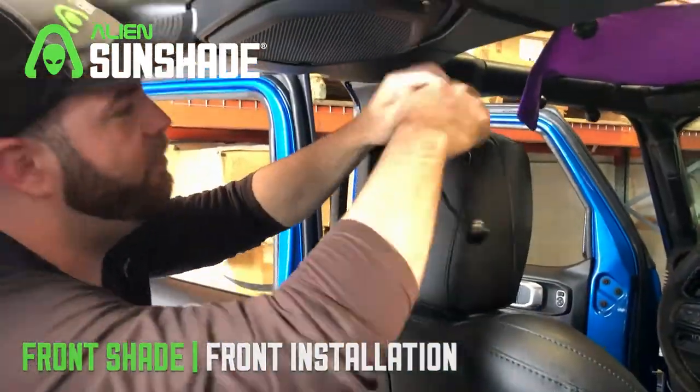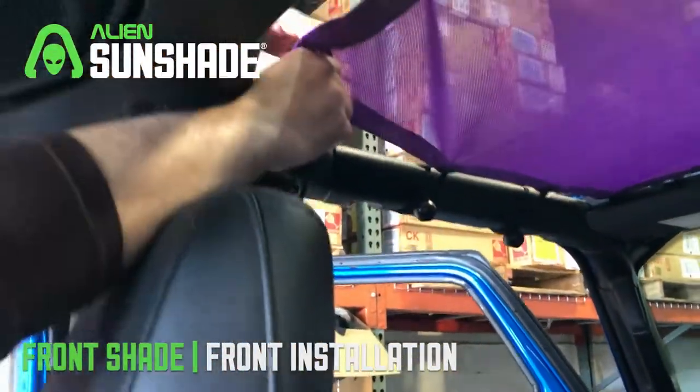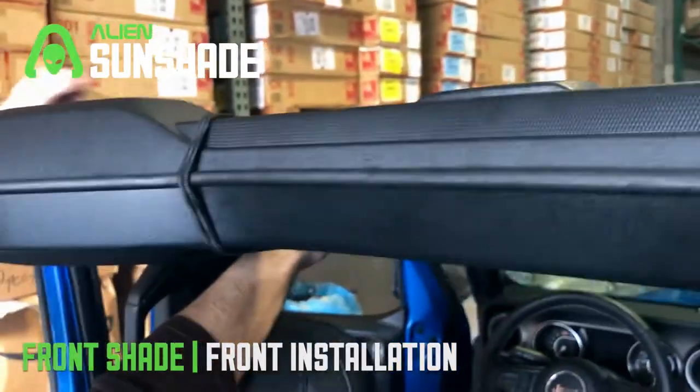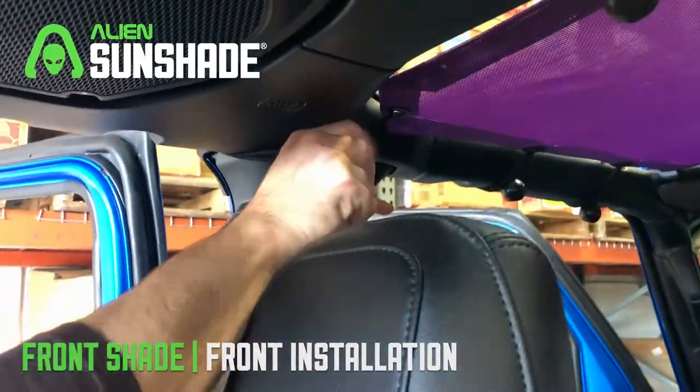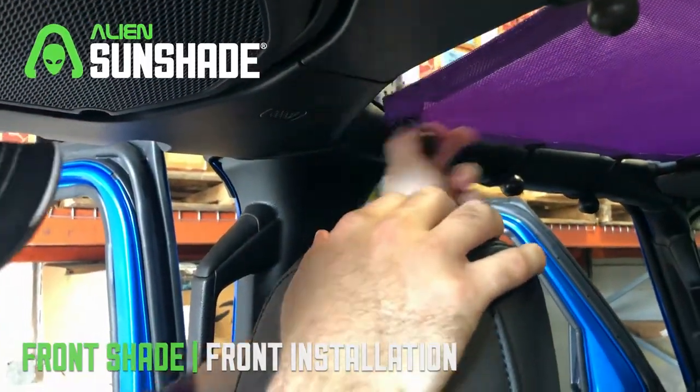The hardest part's been done. We're going to move to the rear corners — grab our 10-inch bungees and repeat the same process. Just grab the bungee on the other side, put it right through the ball, and you're all set. We're going to do the other side and the front sunshade will be installed.